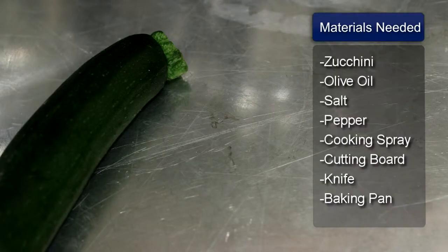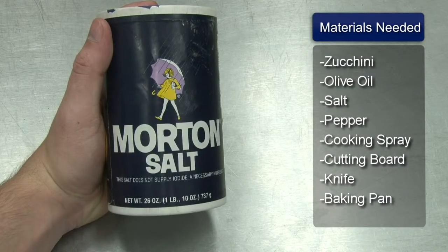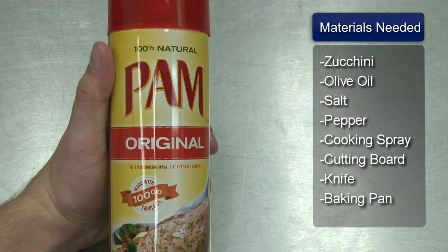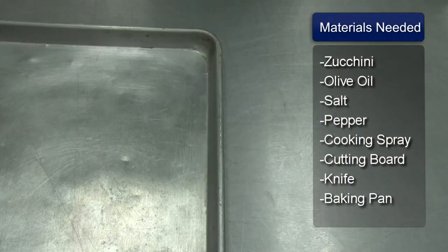Hi, I'm Pete Dryden and I'm going to show you how to make roasted zucchini. Things you will need: zucchini, olive oil, salt, pepper, cooking spray, cutting board, a knife, and a baking pan.